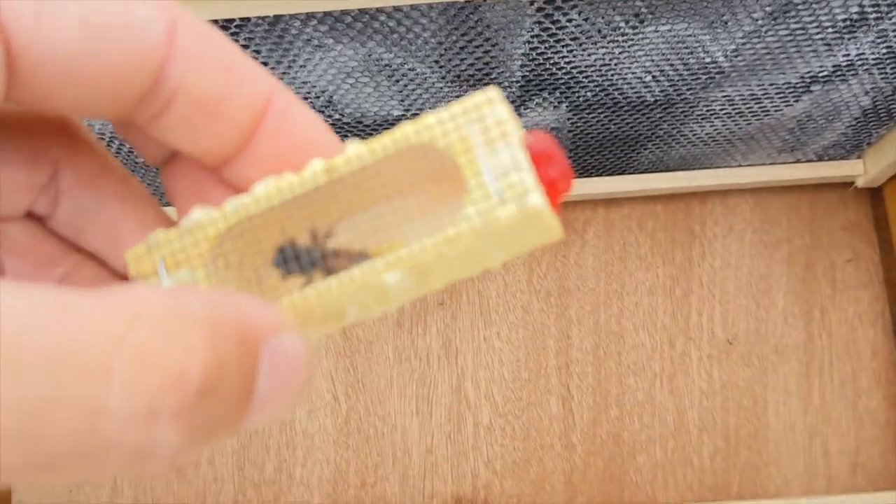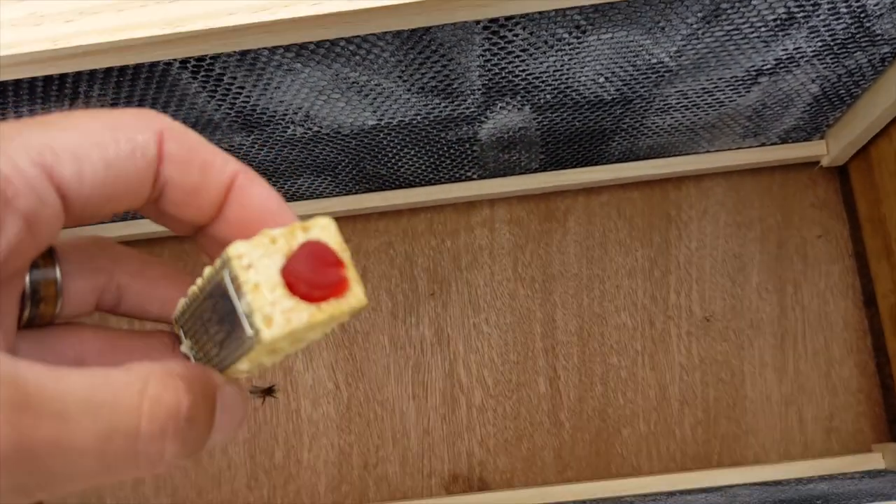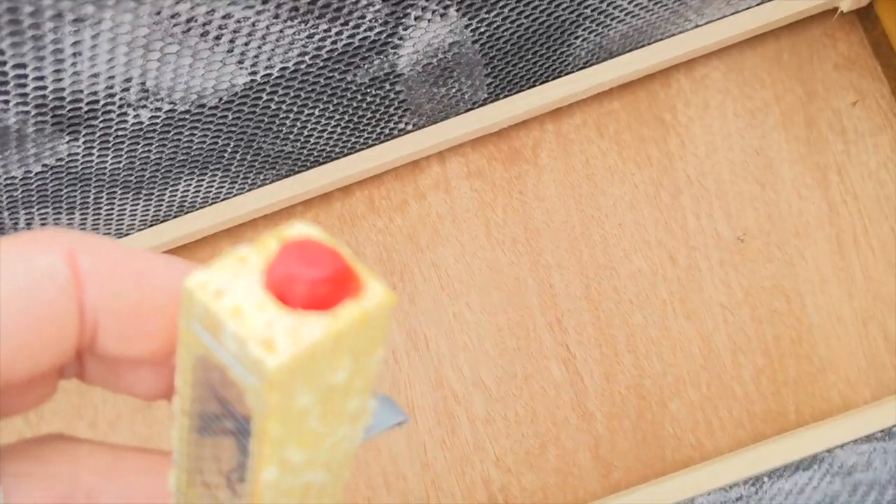There's a small cork plugging the only exit for the queen. We removed the cork and replaced it with one of our kids' fruit snacks. The other bees will eat through it to free the queen within a few days. This will give the bees time to get acquainted with the queen in their new home.